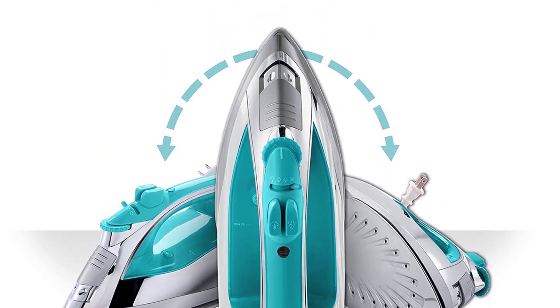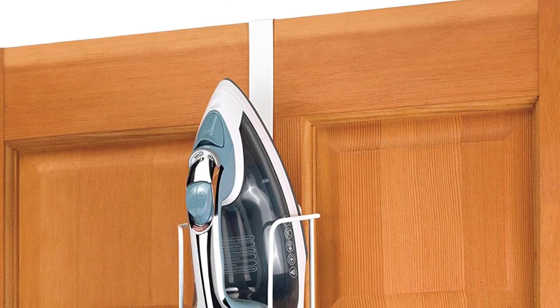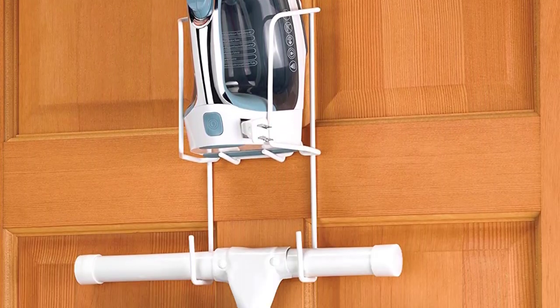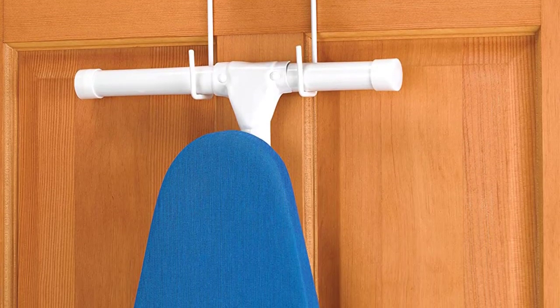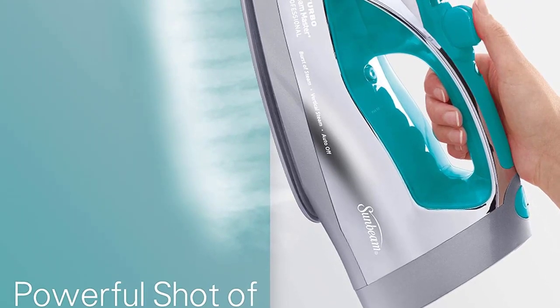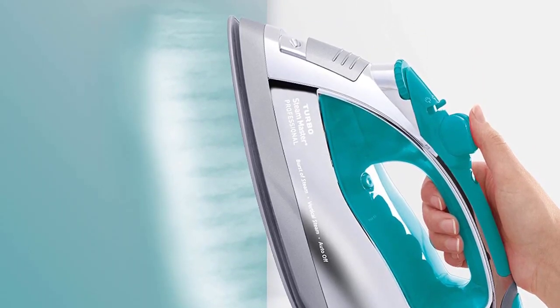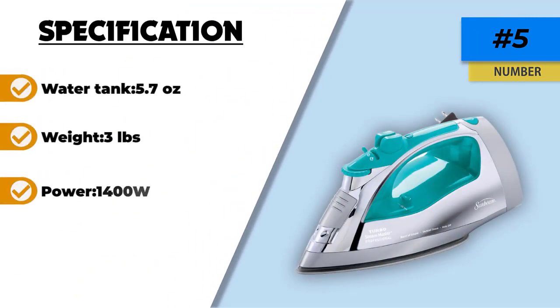This steam iron shoots steam at various speeds, even with an extra burst of steam on flat surfaces or regular flows of steam vertically for steaming hanging clothes or draperies. Its three-way motion smart auto-off feature is a great addition for households with small children or wandering pets. The iron also comes with an eight-foot long retractable cord, plus anti-calcium and self-clean systems that help keep the appliance free of calcium and mineral deposits so it can perform optimally.